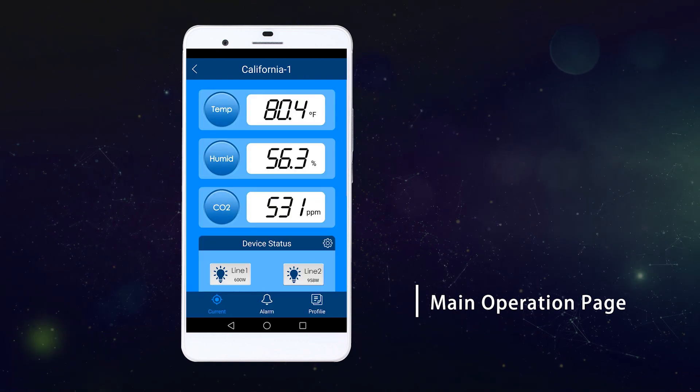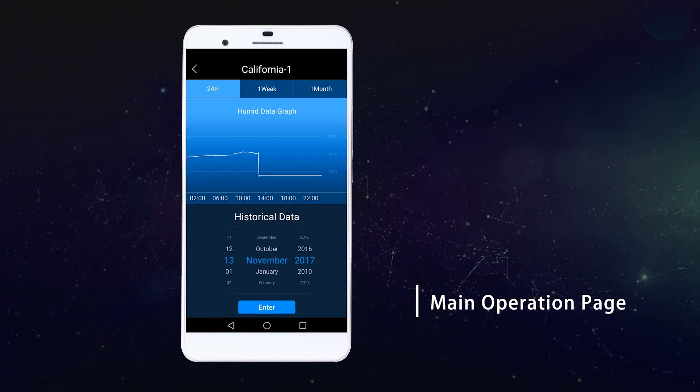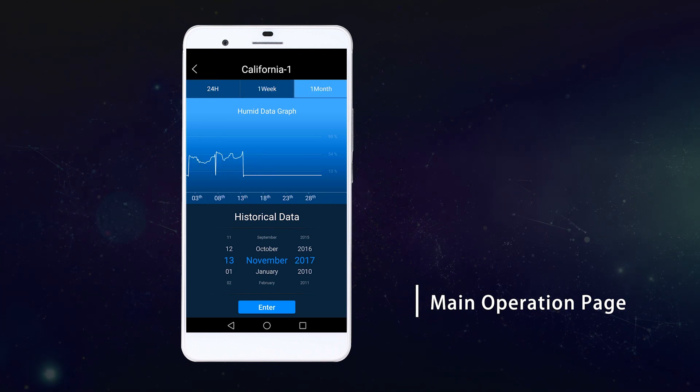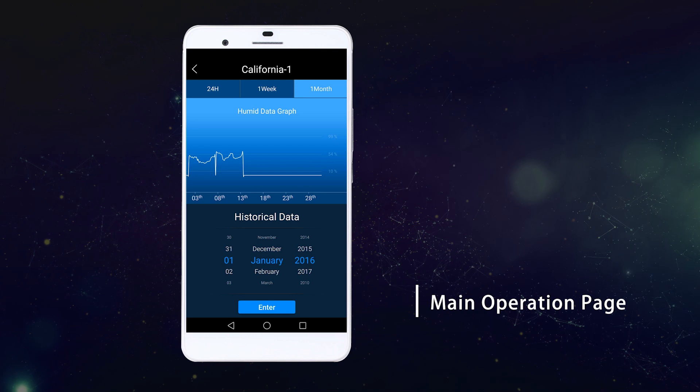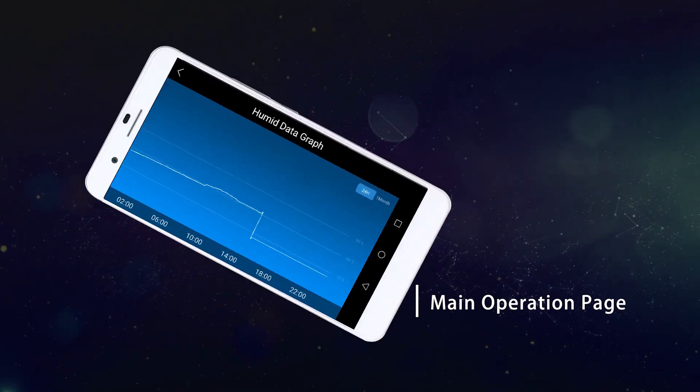You could also check the historical data by graph — 24 hours, one week, or one month — and by looking at the specific date to check all the historical data you have available for your device.